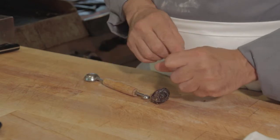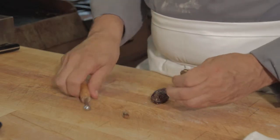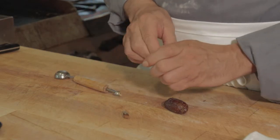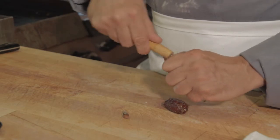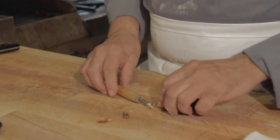We're going to take a date, go into the stem end, create a little bit of a hole, and try to retrieve that pit. We're actually going past the end of the date and using the small melon scoop to pick it out. Pretty simple, pretty easy.